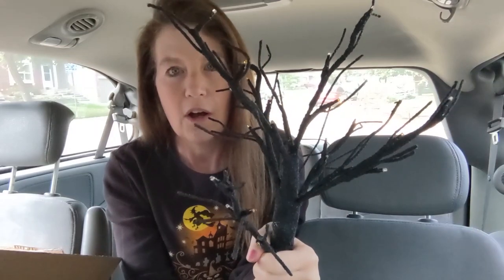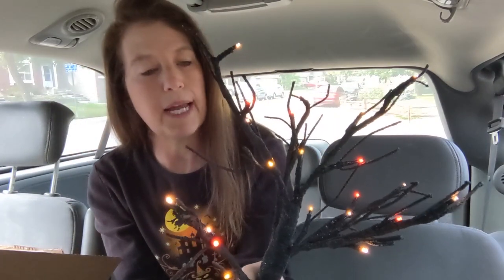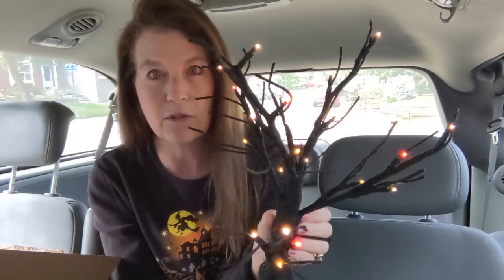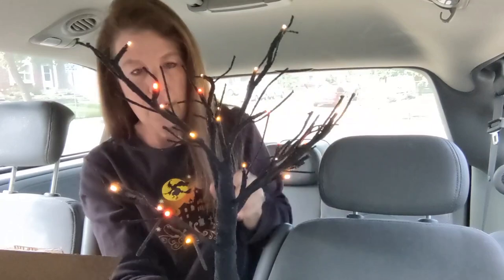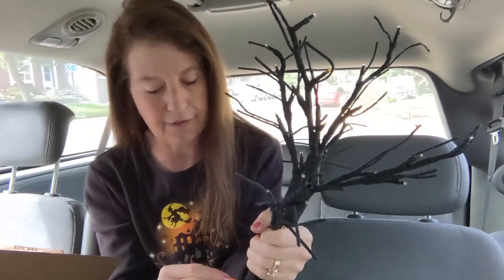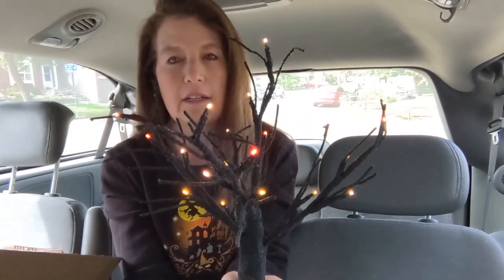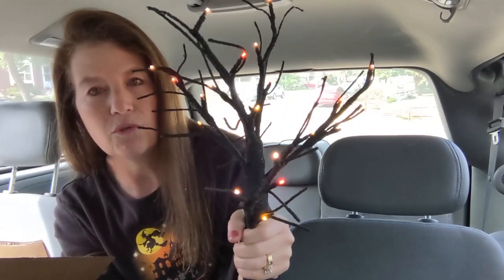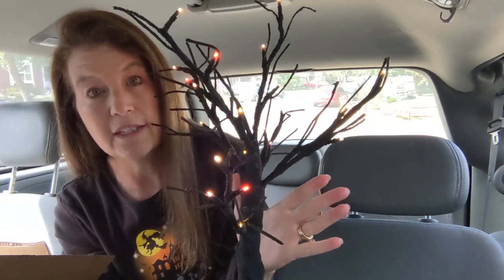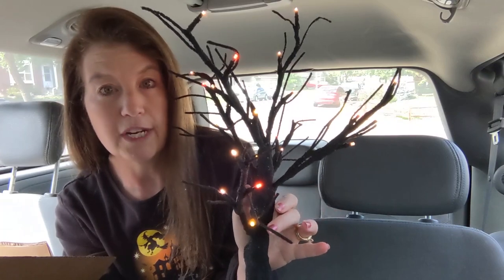Let's push the light button and see if it goes on — oh, look at that! There are orange lights, white lights, and yellow lights. No purple lights, but that actually means this could be just a fall tree, not just a Halloween tree. The lights are like the color of candy corns — so cool! You could get a little string of purple LED lights as you get closer to Halloween to make it more of a Halloween tree.